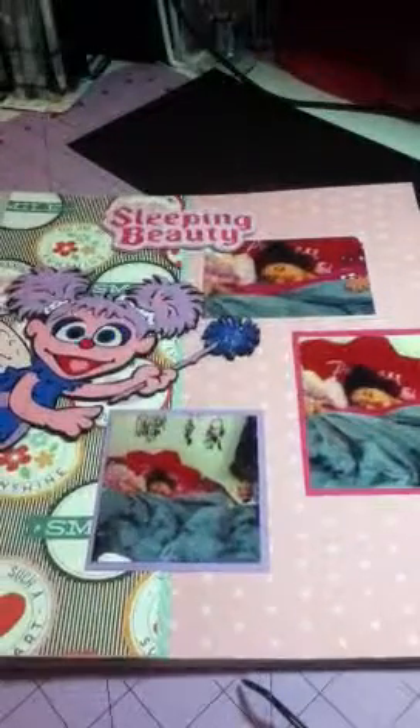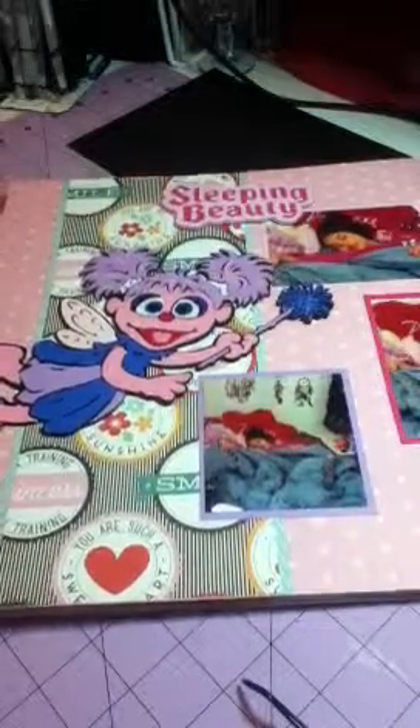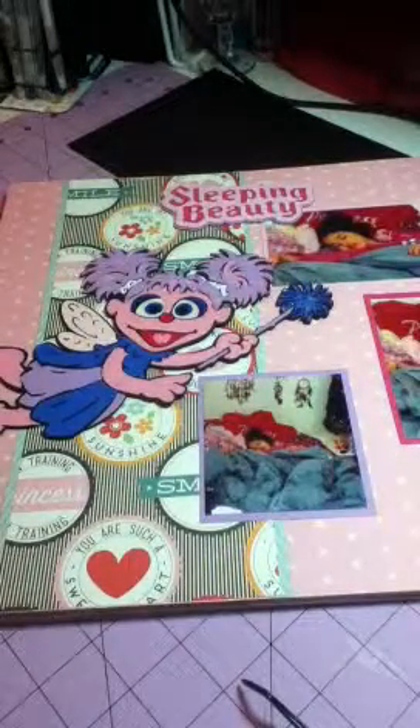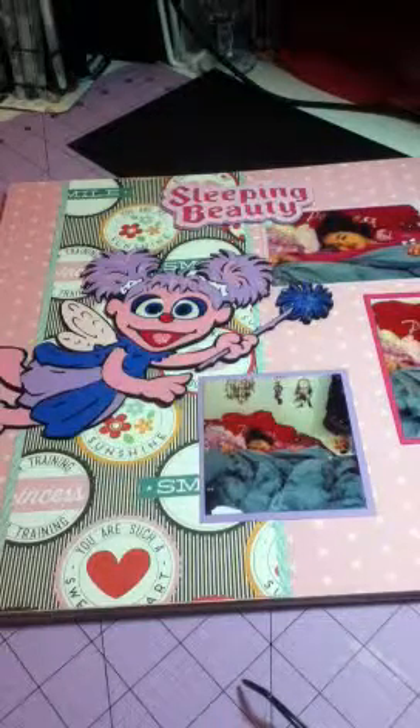Good morning, my scrapbooking friends. This is Scrapping Tess, and I am here with a couple layouts. I have taken on the challenge of allowing myself to use my cartridges. I have been creating a bunch of cutouts and putting together pre-made pages so that I can just put some pictures on, because I'm really behind on my photos.